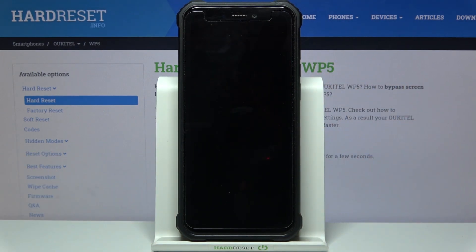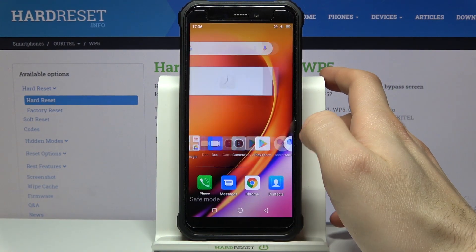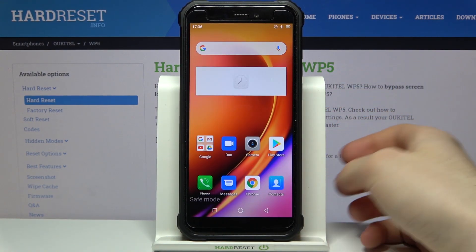After that, your device will be restarted in safe mode. As you can see, the sign says 'Safe Mode', which is proof that we are in safe mode right now.